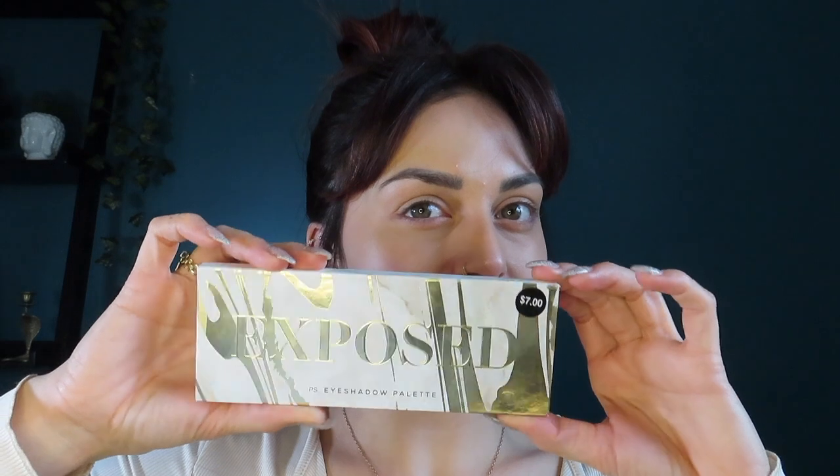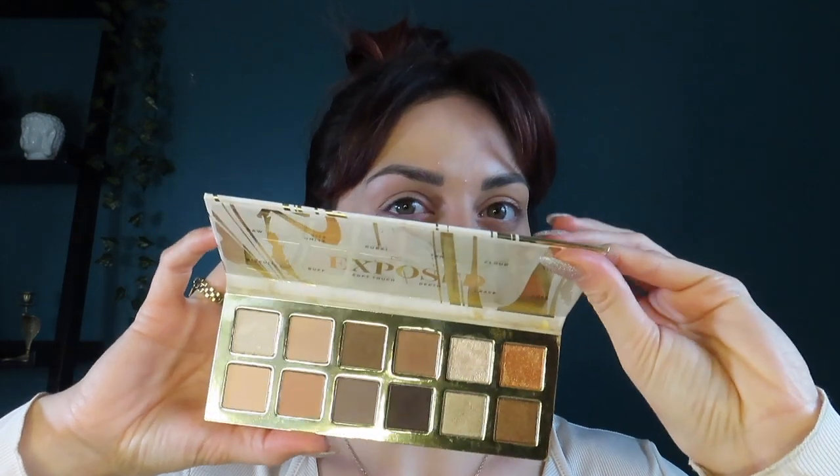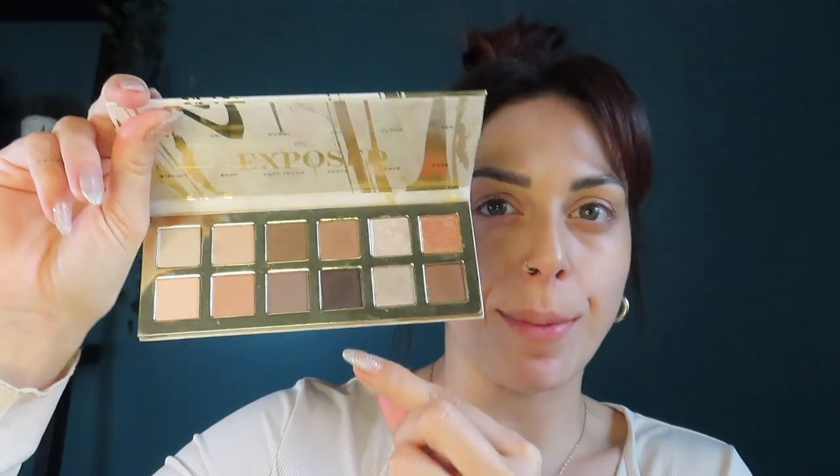I'm gonna be using this Primark Exposed palette. I used it in my last video, but it's just so pretty and I didn't use all the colors, so that's what I'm back to do. I want to do like a really dark smoky under eye, like a reverse cat eye. I'm gonna start with this color, I think. I need to know what I'm doing though. Let's just get started and we'll see where things end up.